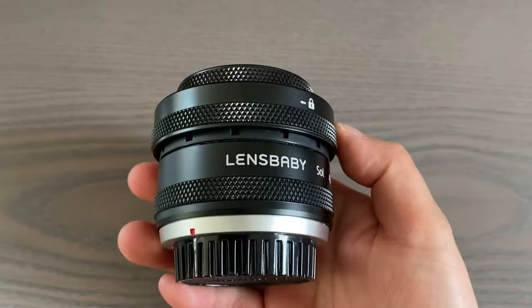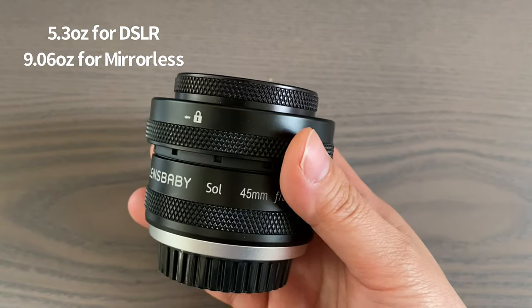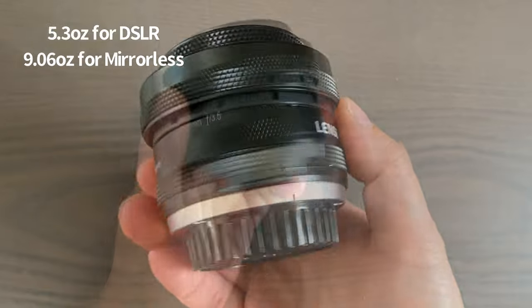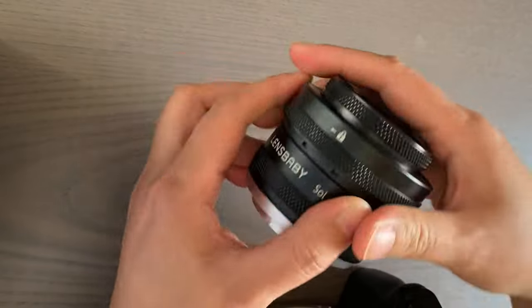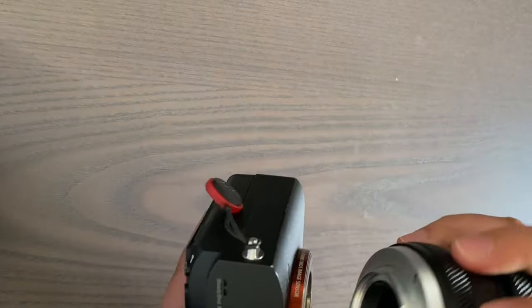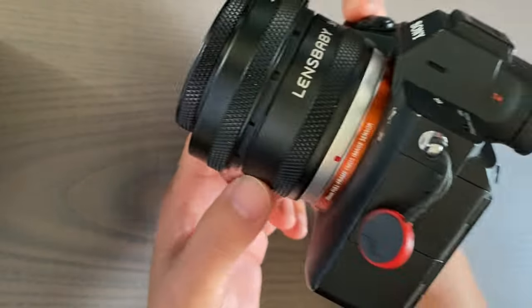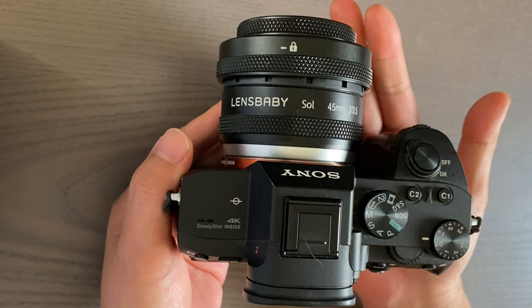One of my favorite things about this lens is how compact it is. Paired with my Sony a7 III, my gear is nice and light. I really love this because my house is full of tight spaces and in order to keep my toddler engaged, I need to be chasing, playing, or roughhousing with him, so I can't really have anything too heavy or bulky in my hands.